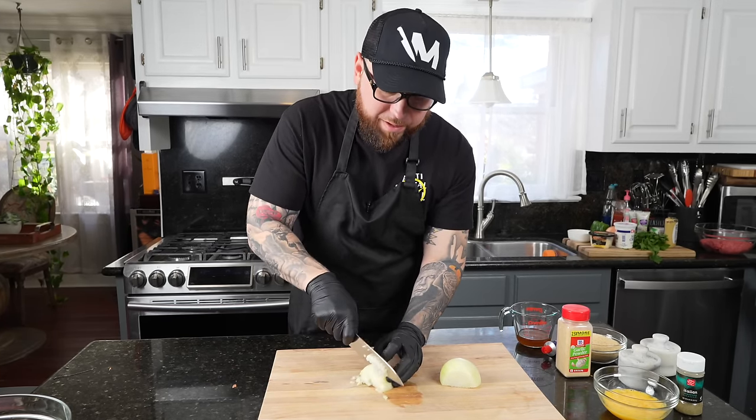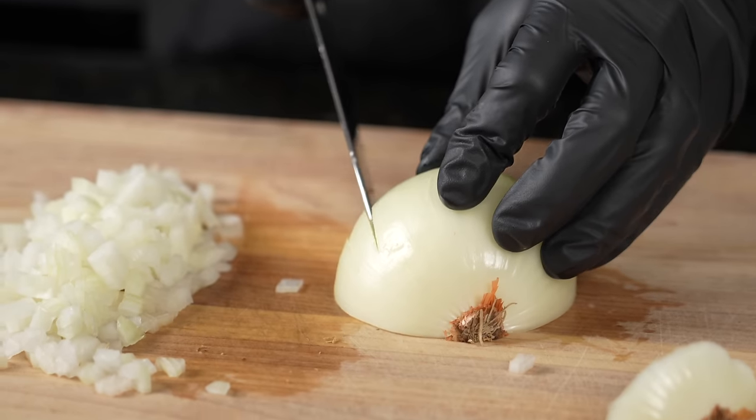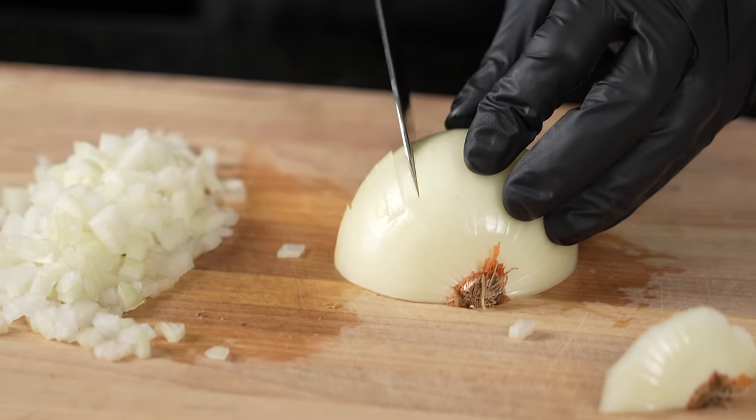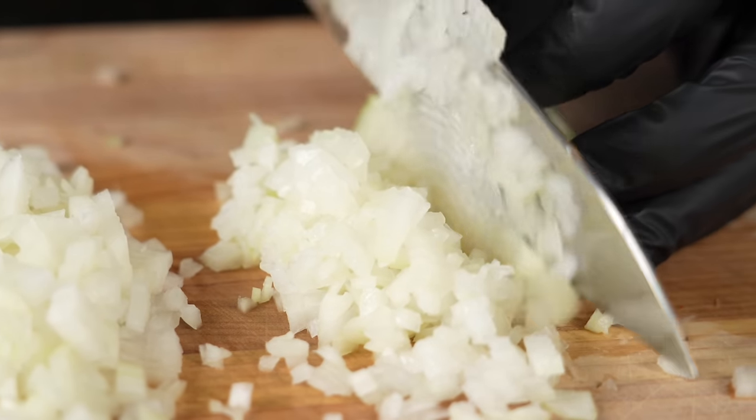I'm going to do a very classic, generic, basic meatloaf that your mother used to make. Don't ask how I know — we don't want to talk about that. We're going to put that to the test against my meatloaf recipe and we'll see which one's better.